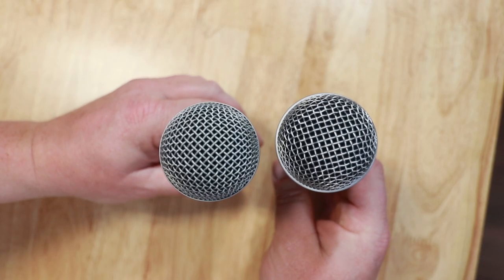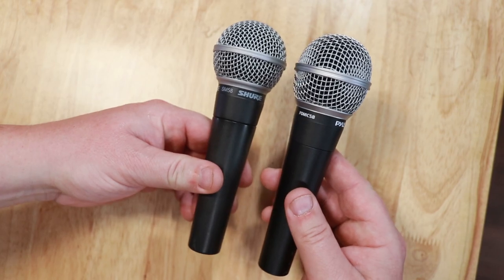This one is a viewer request, and yes, if you request it, I'm going to do my best to make it happen. Though I don't know if I want any more Pyle mics in my house. This thing doesn't inspire much confidence just based on the price, and honestly it comes off as a glorified karaoke microphone. That said, it's really hard to ignore a $13 microphone. And since it isn't hard to afford, why not? But the first thing I want to say is this continues the strong tradition of ripping off the SM-58.